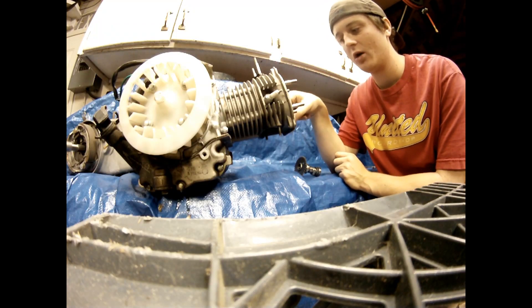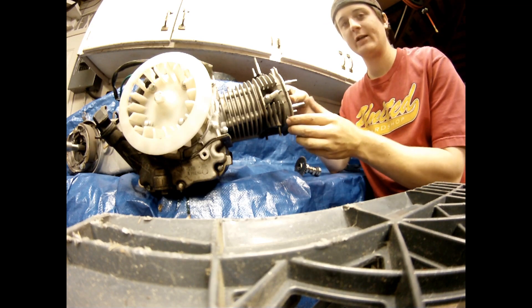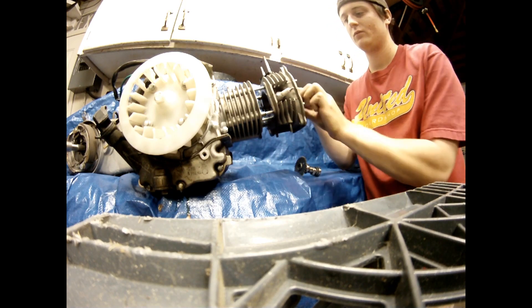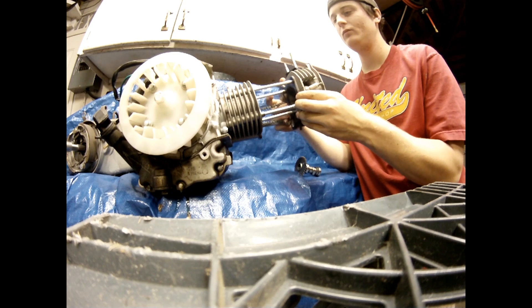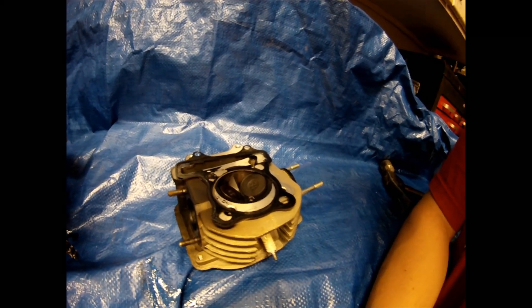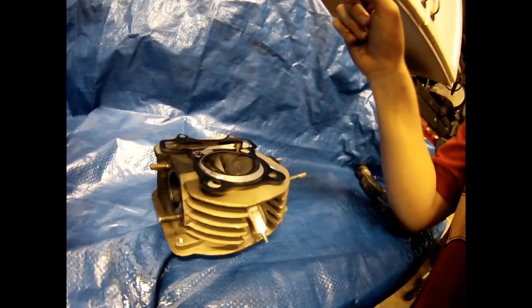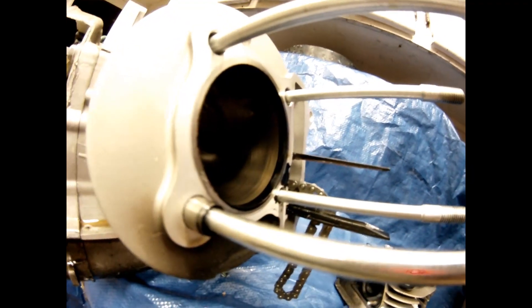While taking off the cylinder, make sure to hold the timing chain gear so it doesn't fall into the bottom end. If it does, you have to split the engine and try to get it back together. Once you remove the cylinder, you'll be able to see the gasket, the exhaust ports, and the bottom end of the exhaust. You'll also be able to see the piston and the timing chain gear.